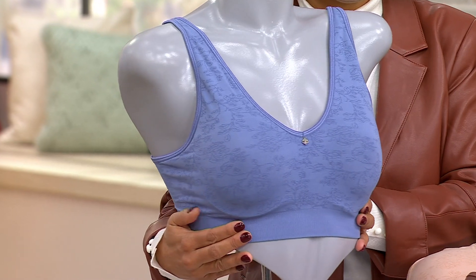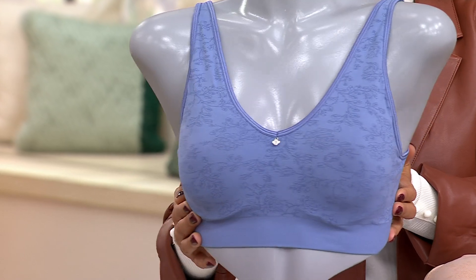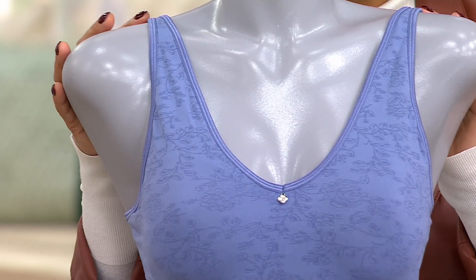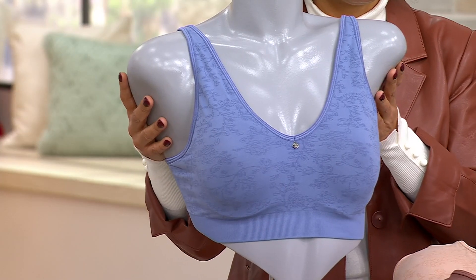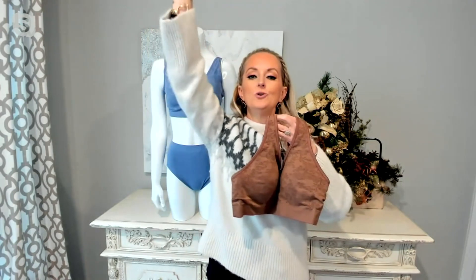It's going to lay flat and flush underneath our finest gauge knit because that jacquard pattern is actually knitted into that seamless fabric — it appears flat and flush. It's going to have a gorgeous V whether you choose underwire or wire-free, giving full coverage to the breasts so you're not bubbling up over the center or over the side. We have an incredible amount of coverage top to bottom, so when you're reaching for that top shelf or putting an ornament on the tree, when you lift your arms up the bra isn't going to come up and over your breasts.